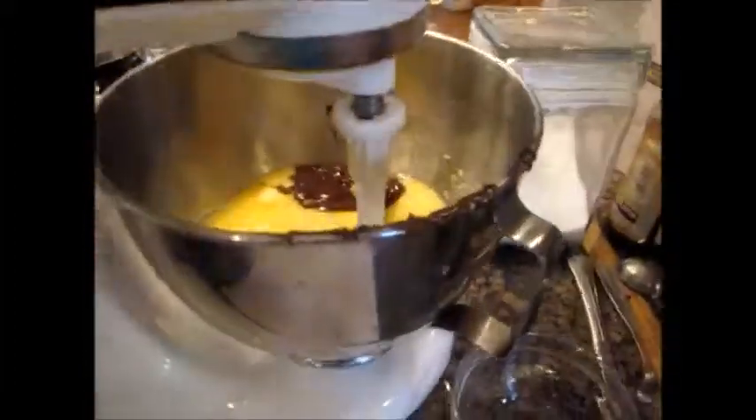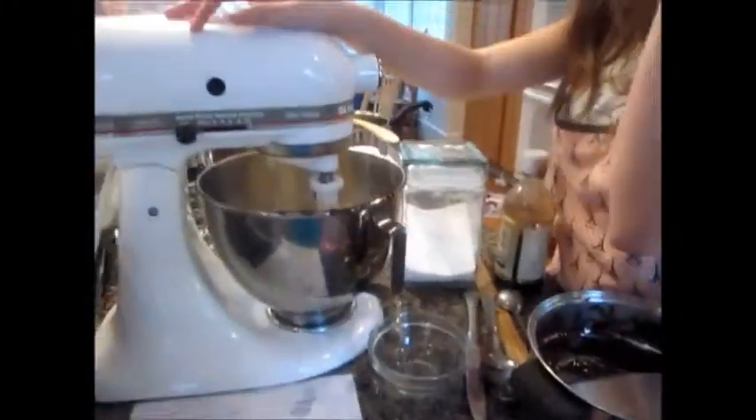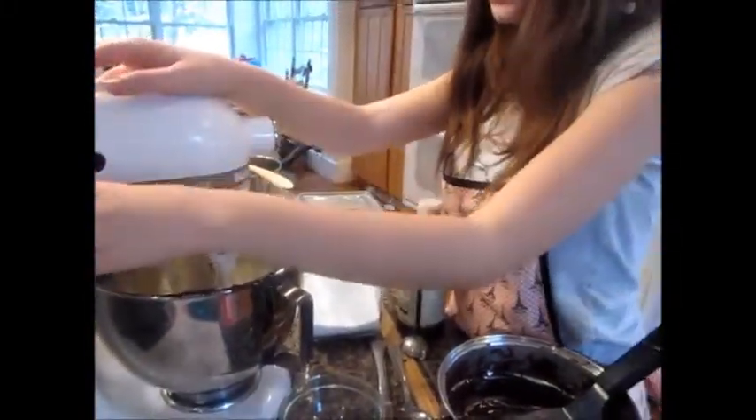Now we've included one cup, or two sticks, of butter to the sugar. We're going to put it on medium. We just added four large eggs, and now two teaspoons of vanilla to the mixture of sugar, butter and eggs.